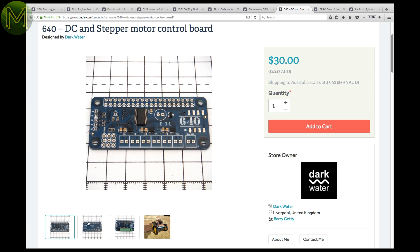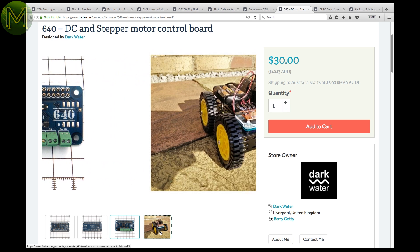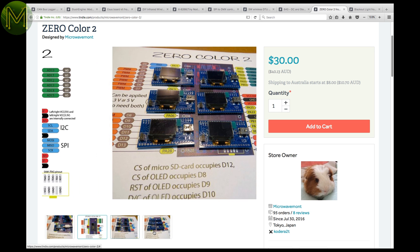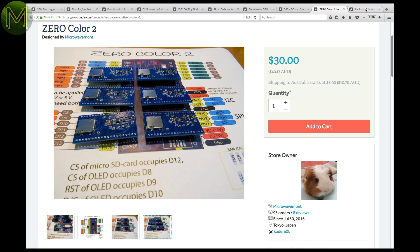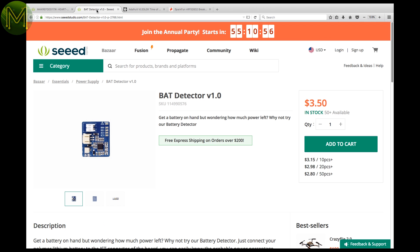Yet another DC and stepper motor controller for the Pi — this one is capable of controlling up to six DC motors or three steppers. It has two additional PWM connections for servos or LEDs, motor voltage from 2 to 11 volts, and it's all accessible over I2C. The Zero Color was also in a previous roundup; this version adds an additional SPI and I2C pinout, and contains the same SSD1331 OLED and microSD slot. Over at Seeed, there's a heart rate and oximeter containing the MAX30102, which gives you heart rate and O2 blood absorption. And a bat detector — not the flying type — this handy little device will give you an estimate of how much juice is left in your LiPo, with four LEDs indicating battery level.